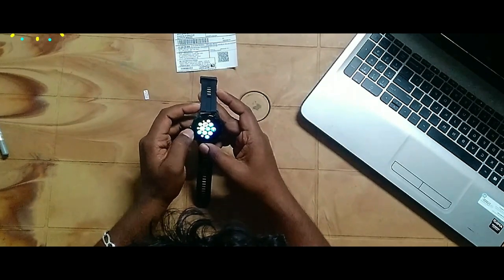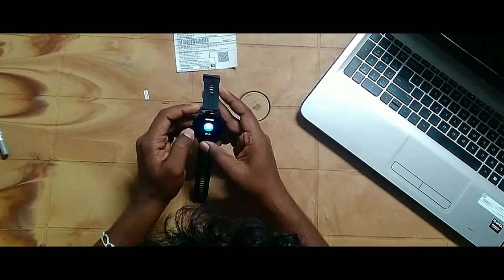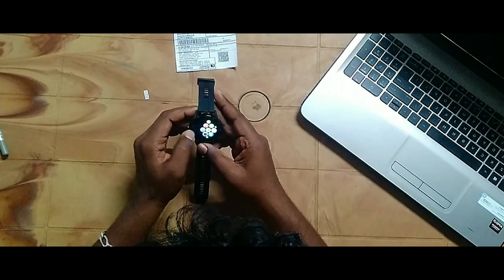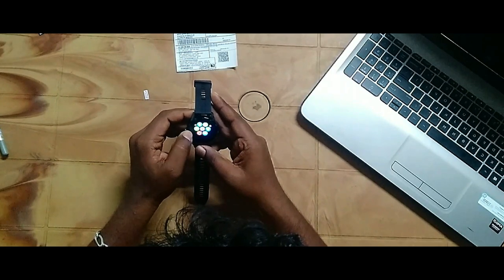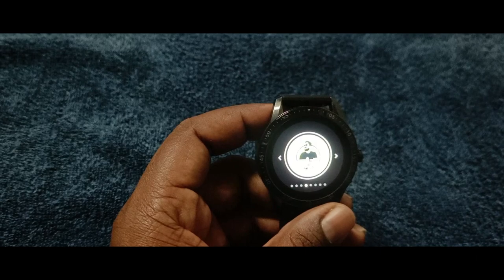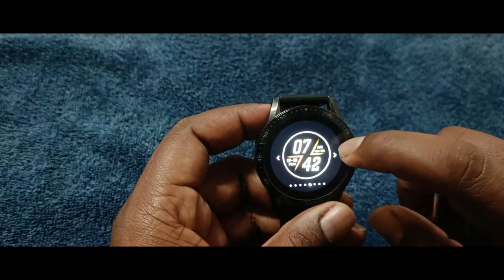There are more options on the watch: heart rate, brightness, alarm, stopwatch, music control, weather, QR code, call, notifications, and games — so many options. The display touch is very smooth and cool.